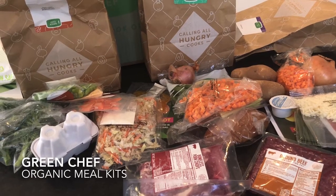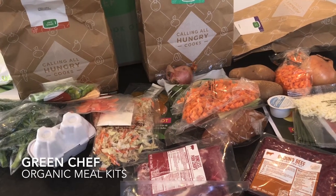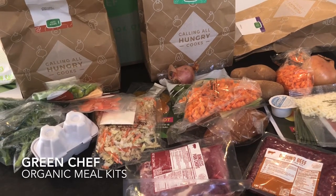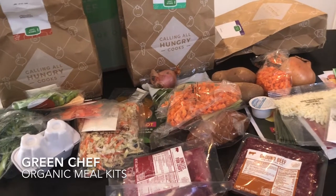We'll have a full review on MealFinds.com in the reviews section under the meal kit delivery reviews. If you like this video, go ahead and slap that like button down below, and for more videos just like this one, subscribe to our channel.